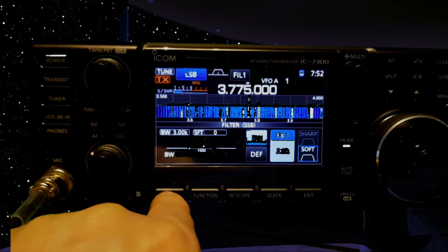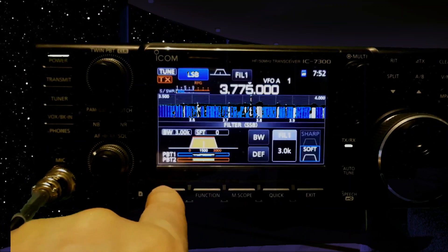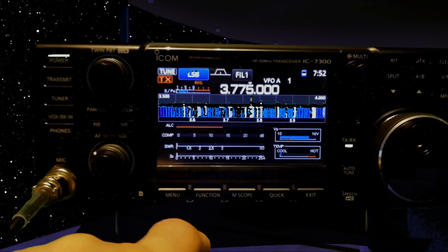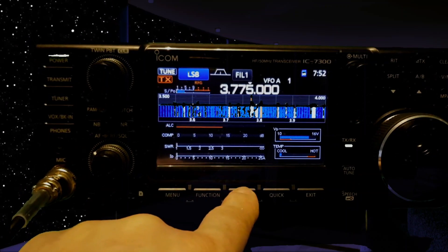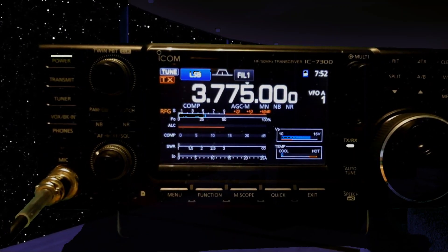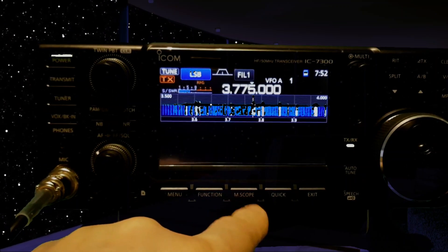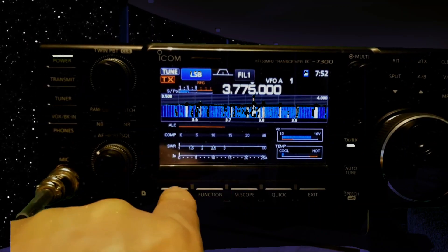You can hit go menu, hit meter, and then you get your meter. If you want just a meter, I think you just push M-scope here. And then if you want both together, there you go — you have to go back and push meter again.